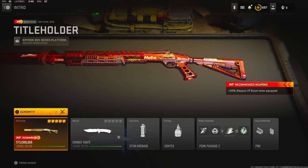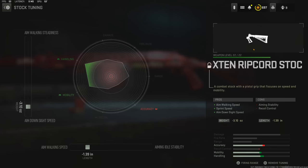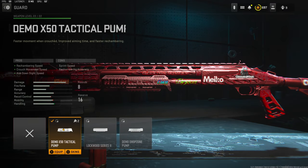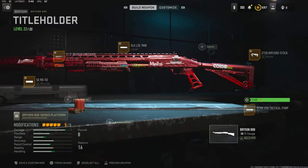Jumping straight into the stock, I'm going to be using the X10 Ripcord stock for aim walking speed and sprint speed — the cons are aiming stability. For the stock tuning I'm going with negative 3.10 ounces for aim down sight speed and negative 1.39 inches for aim walking speed. Over on the guard I'm going to be using the Demo X50 Tactical Pump — it adds rechambering speed, movement speed, and aim down sight speed, but hurts sprint speed and rechambering accuracy.